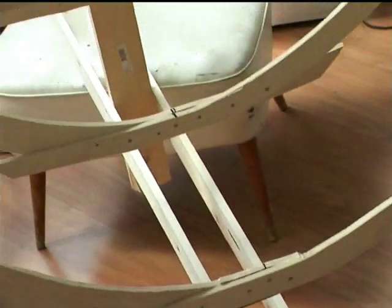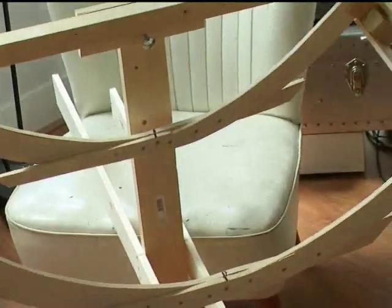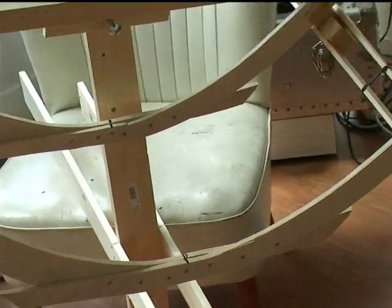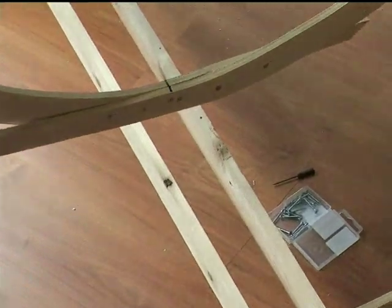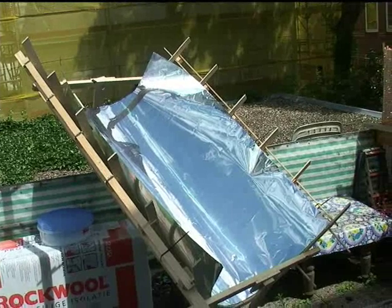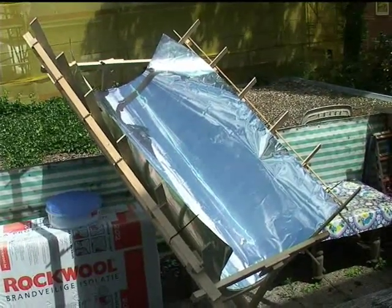Then you can put it at an angle towards the sun. By moving the whole trough around the bolt you will be able to track the sun as it comes up in the east and goes down in the west. This is what it looks like outside. I haven't fixed the mirror to the wood yet and I will show you later how it concentrates the light.